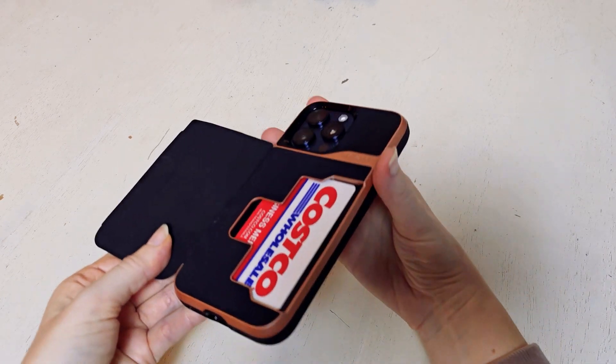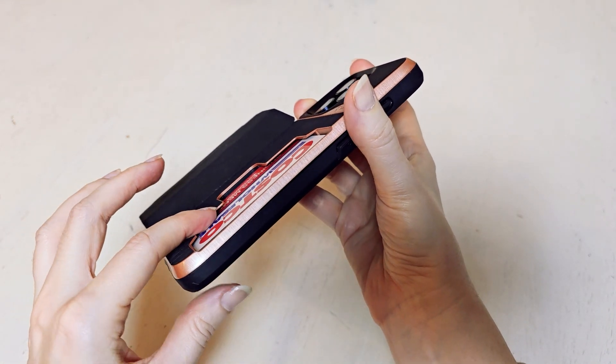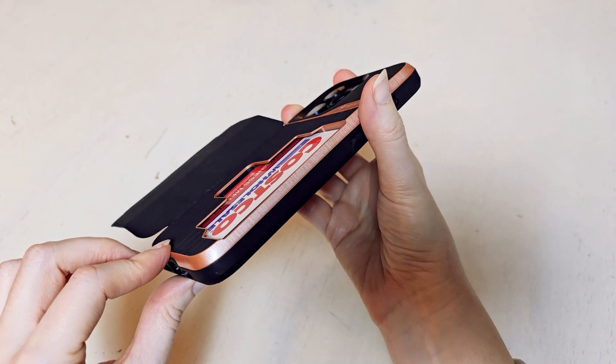It's not something that anybody, unless you knew to look for it, would even have any idea that it was there. You can see how much room is actually in there to be able to slide a couple of things.